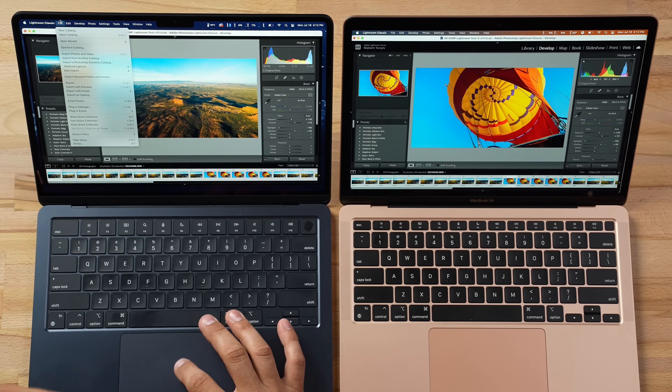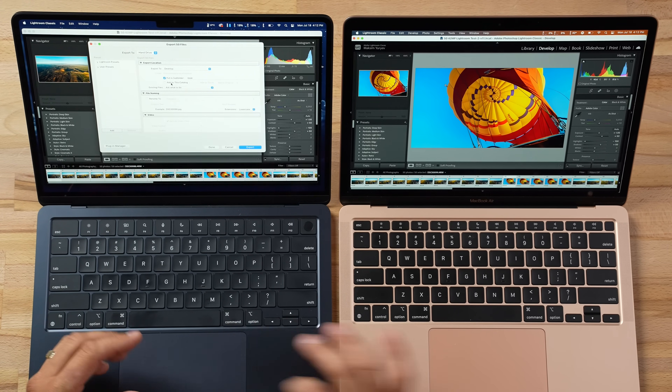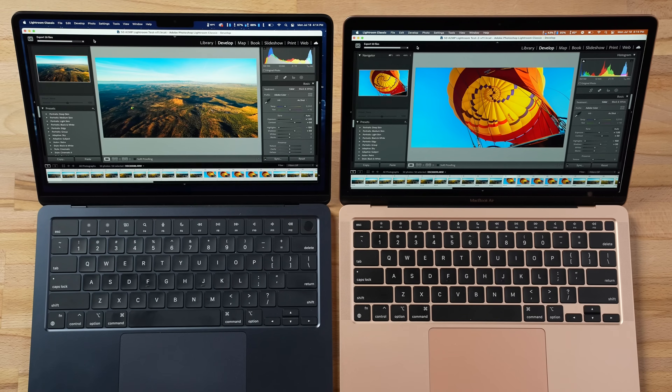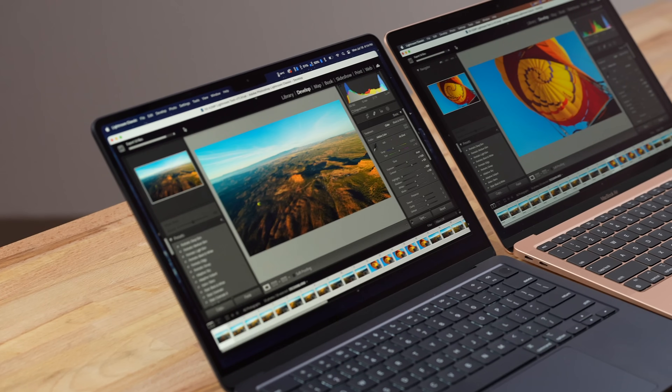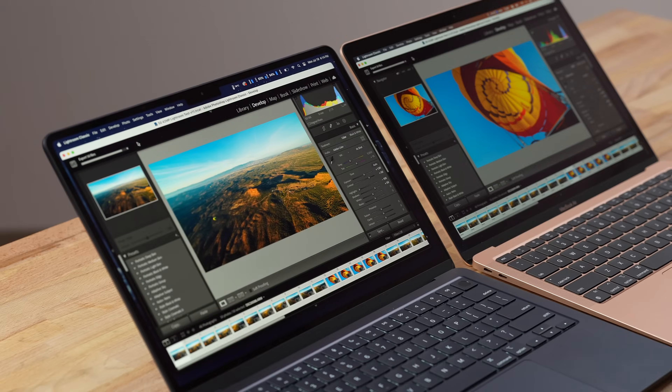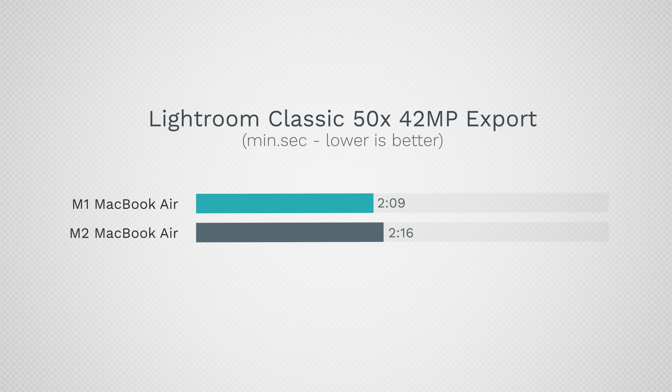For photo editing in Adobe Lightroom Classic, actual editing will be very similar as long as the M2's SSD isn't full. Exporting 50 images — a task using both CPU and GPU — the M1 MacBook Air actually beat the M2: 2 minutes 9 seconds versus 2 minutes 16 seconds for the M2. The slower SSD on the M2 base model likely dragged it down. So for tasks that push CPU, GPU, RAM, and SSD together, the M1 can actually be faster.